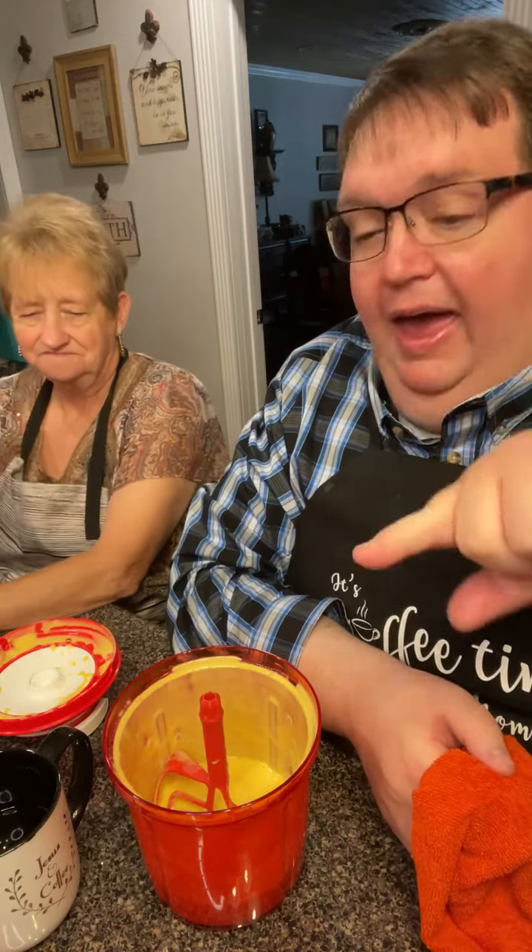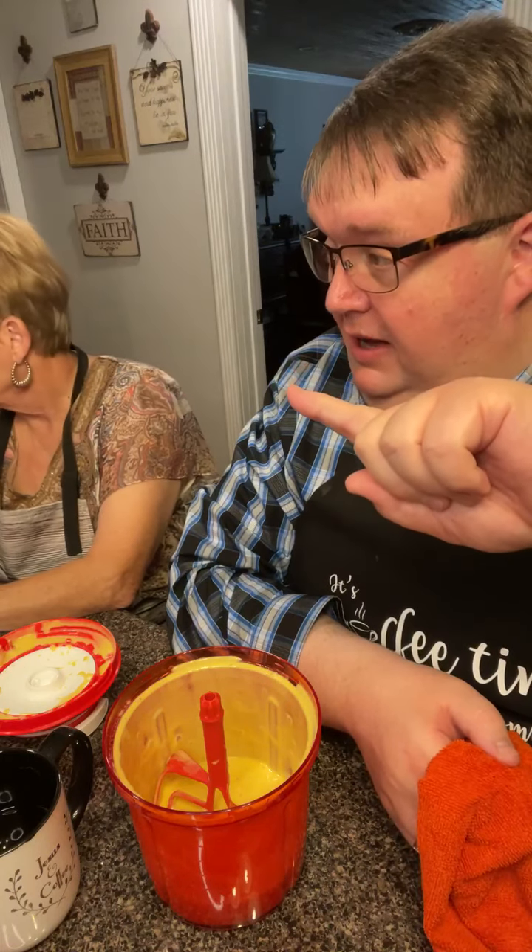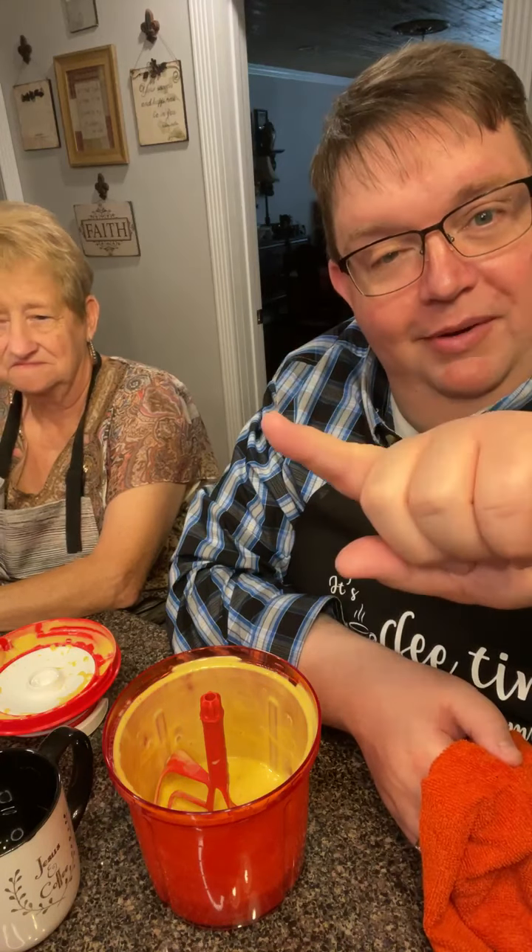Now we're going to take a pause — when we come back we're going to cook those steaks. They've been sitting out about 25 minutes, so by the time we get going it'll be right at 30 minutes at room temperature.